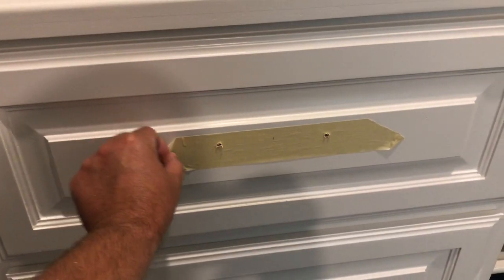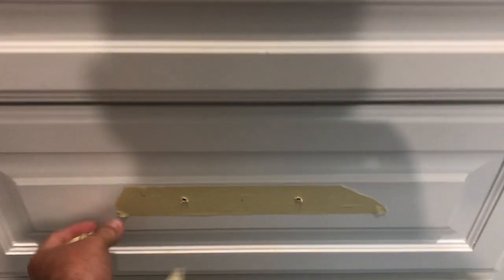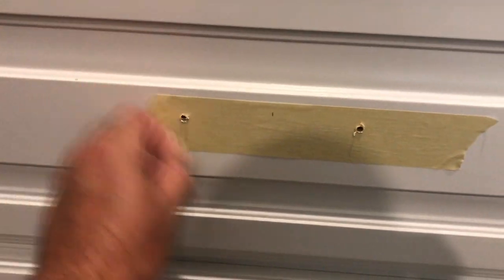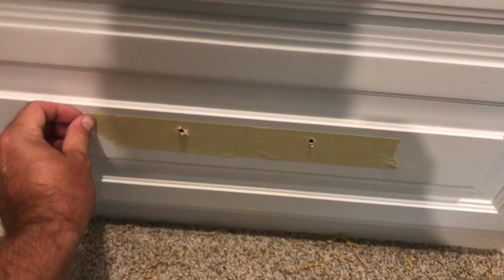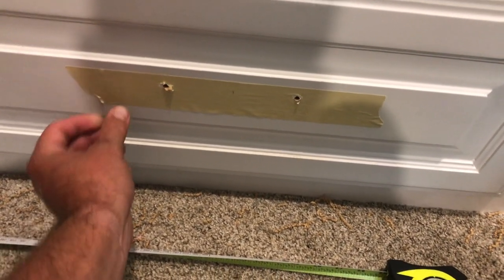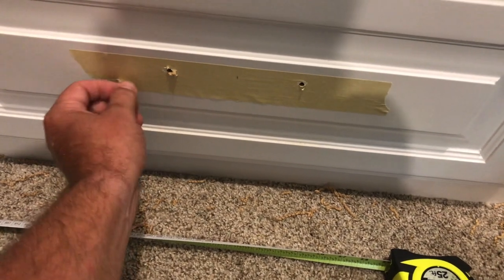Got my holes drilled, then I come along and peel the tape off. The holes are perfectly done. Then you just take the hardware and start screwing them all in.